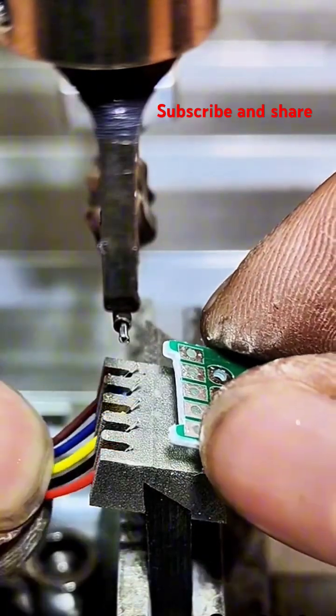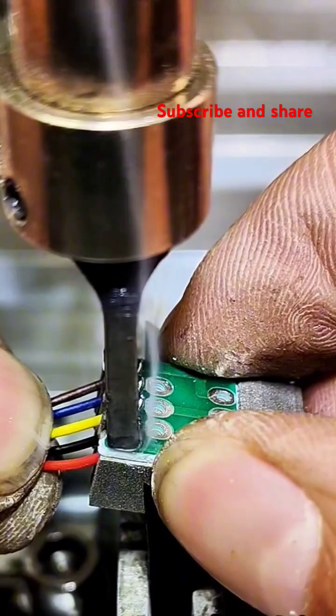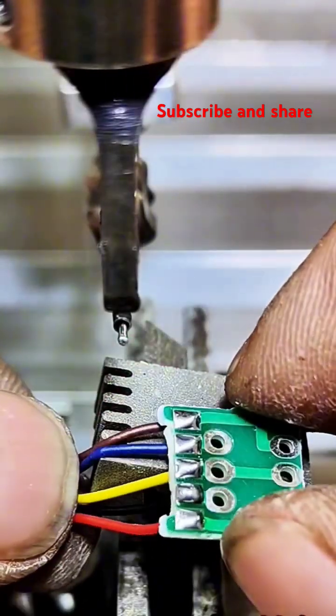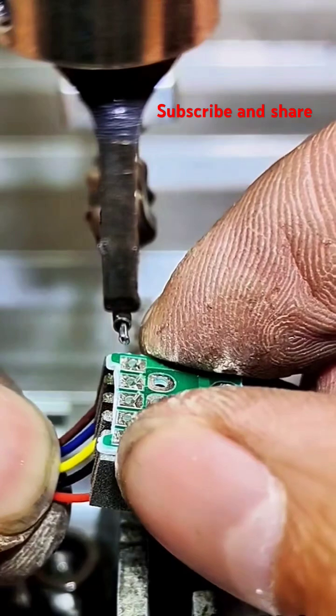Soldering is a process used to join metal pieces together using a filler metal, called solder, that has a lower melting point than the pieces being joined. Think of it like using a glue made of metal. Here's a breakdown of the process.